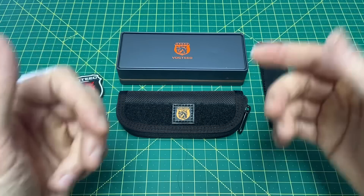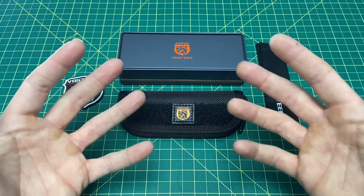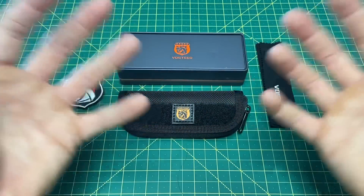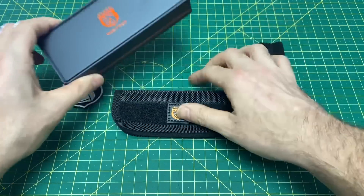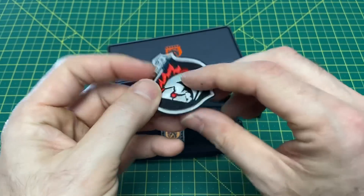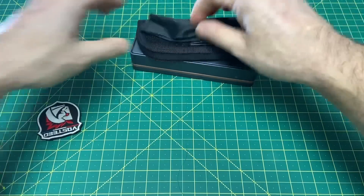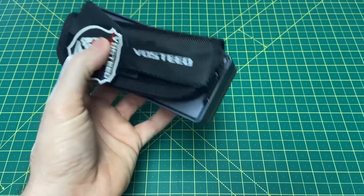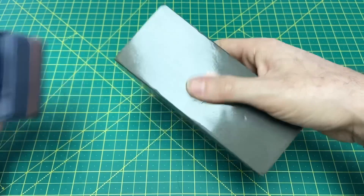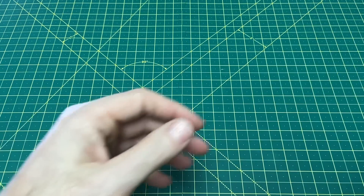Let's get into what you get when you buy a Vosteed. It's a fun experience unboxing one, especially for such a low price — almost everyone comes in under $100. You get a nice tin, a pouch, a cloth, normally a patch, stickers, and certificates. It's just a really fun little experience.